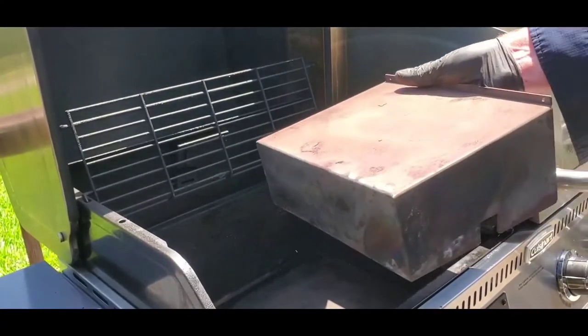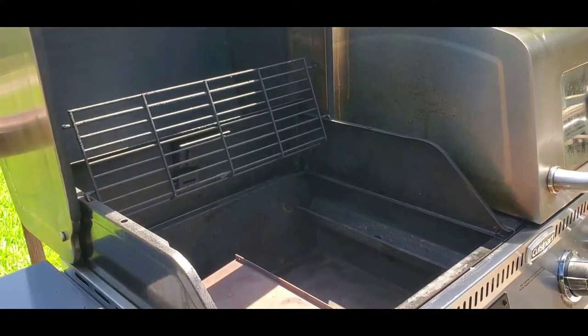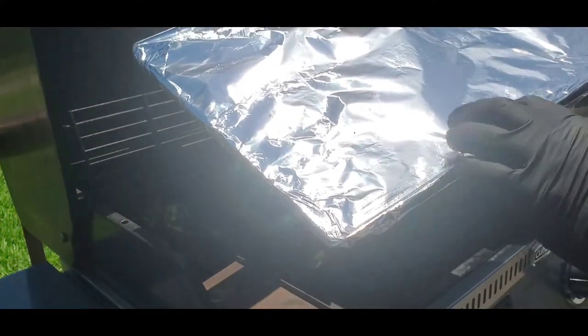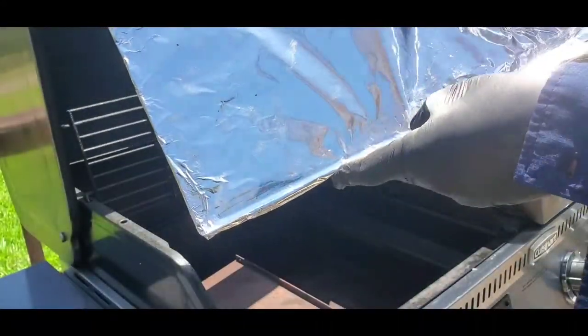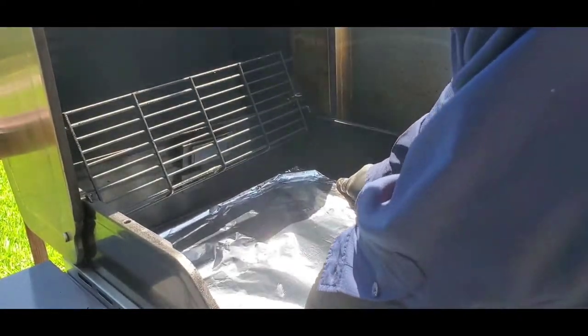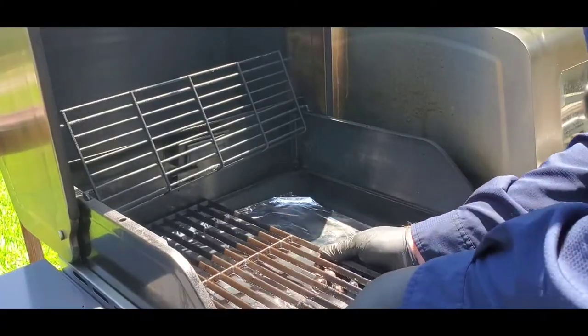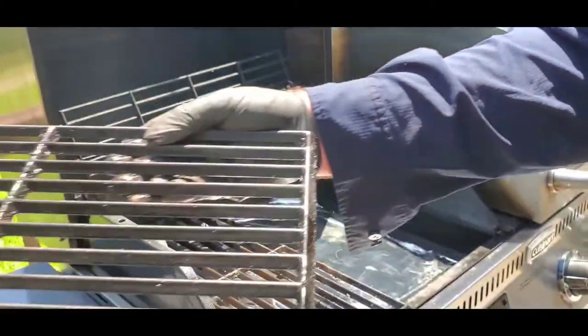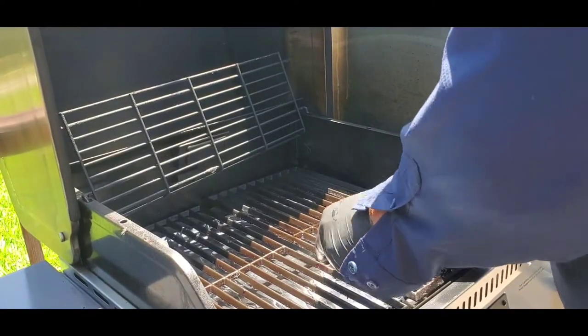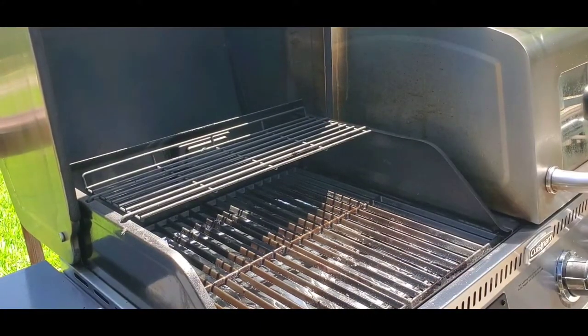We're ready for assembly. We're going to put the heat shield in first, followed by the drip pan. If you feel on here, you can feel where it says 'front' — right there. Line everything up and get that right in the groove. That's how it should look when everything's all cleaned up.